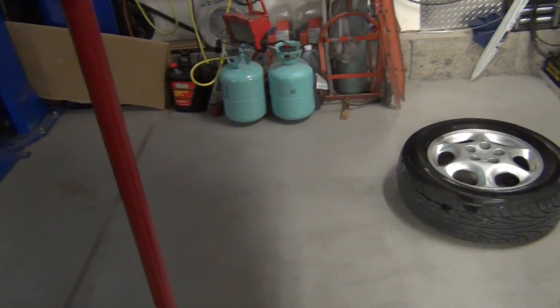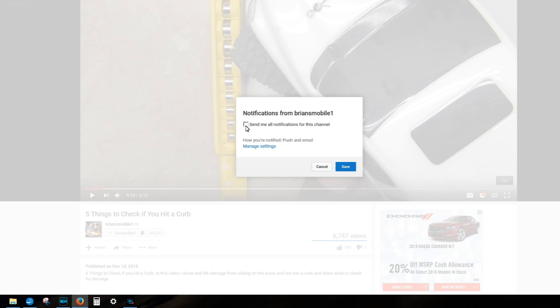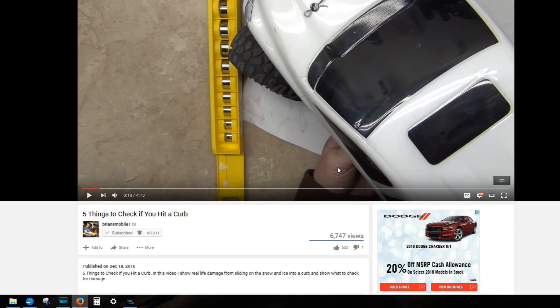They wouldn't have done it if they'd have known, so now you know. The best way to say thanks is to hit subscribe and click the little bell. If you want to be notified, you can be notified too. Thanks.